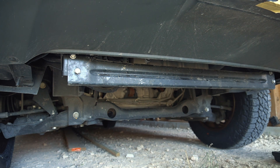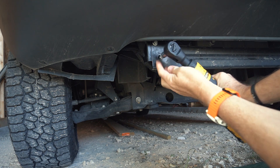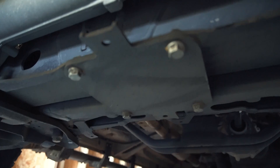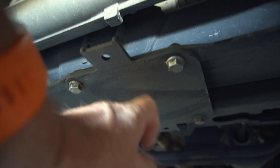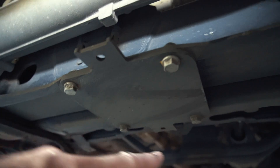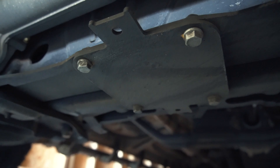This cross brace needs to be removed — there are two screws and they are 13 millimeters. The next thing I have to remove is this mini skid plate that came with the van. It protects the leaf spring and it also has four 13-millimeter bolts, so let me remove that one.